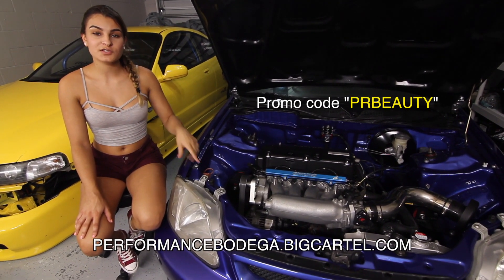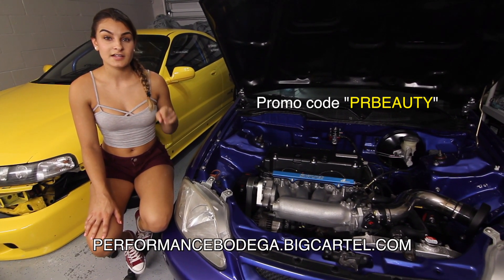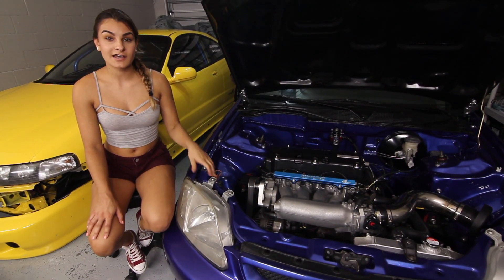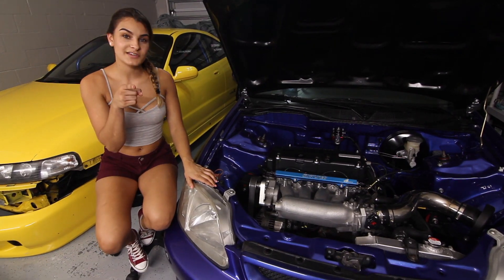If you guys want to save, you can use promo code PRbeauty to save money on these Performance Bodega LED kits. If you like this video, be sure to give it a thumbs up, like and subscribe for more. I have a lot of new content coming and I can't wait to share it with you guys. See you in the next video.